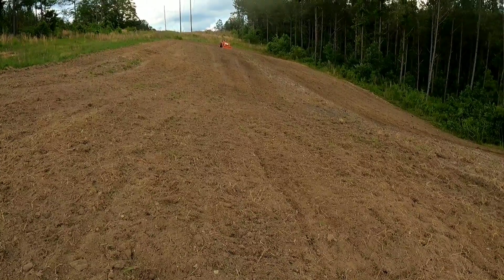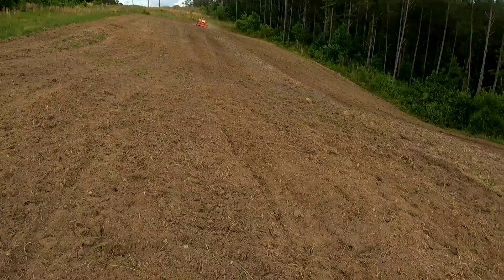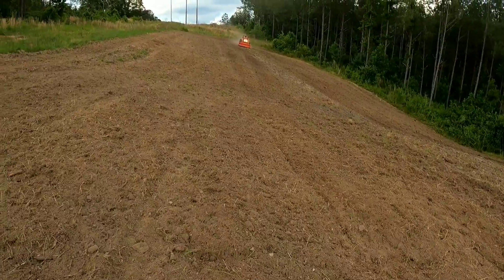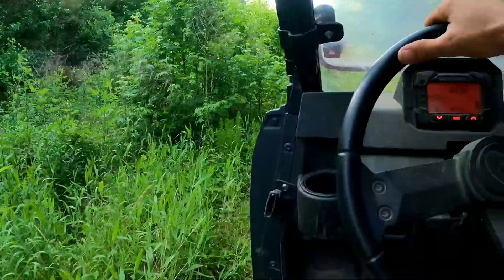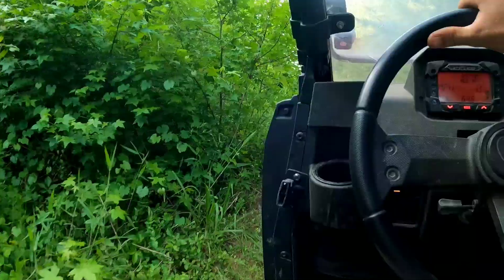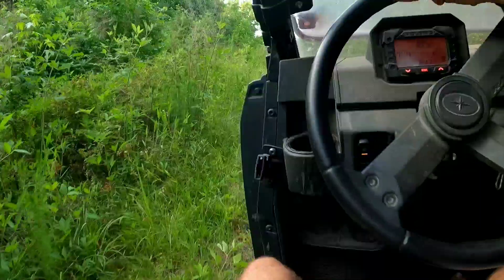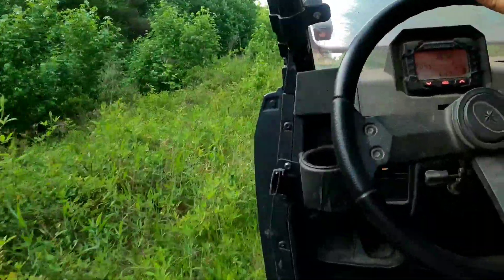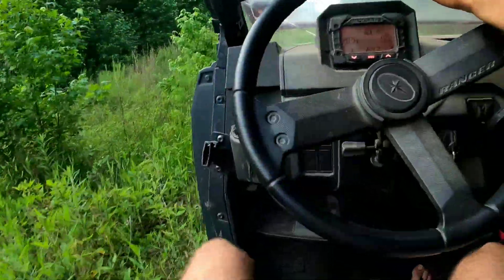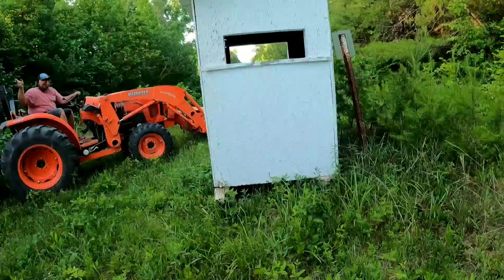I got some free corn, so we're gonna plant a little bit of corn — just gonna broadcast it. If it comes up, that's fine. If not, oh well, it'll be all right. Quick update: got the dove field planted finally, got it covered. Now we're heading on the gas line. We're gonna see if we can get the old shooting house moved. Go ahead and get it done while we're here and got the tractor here. That way we can get it up there and work on it.